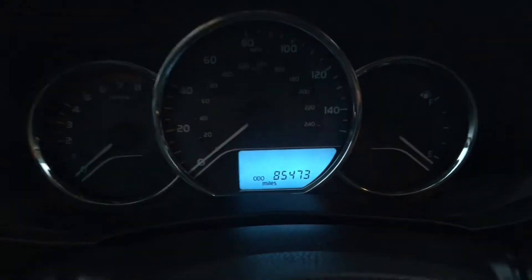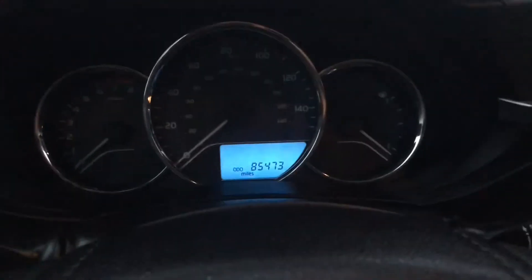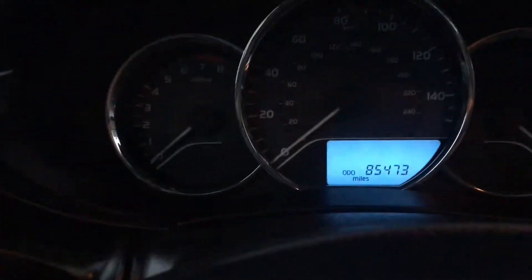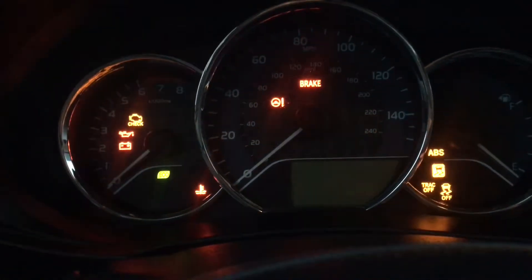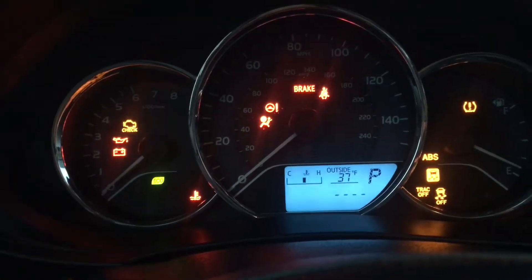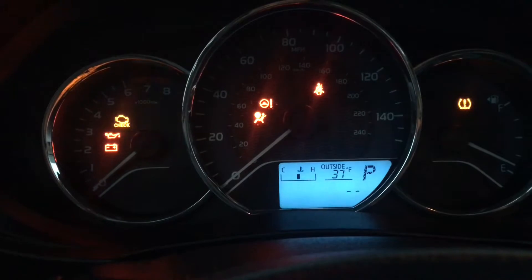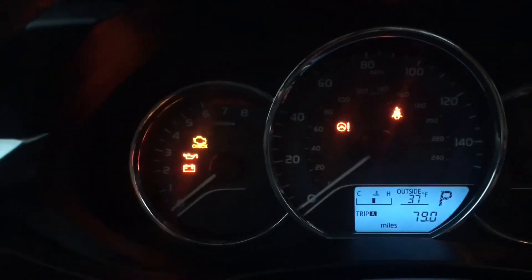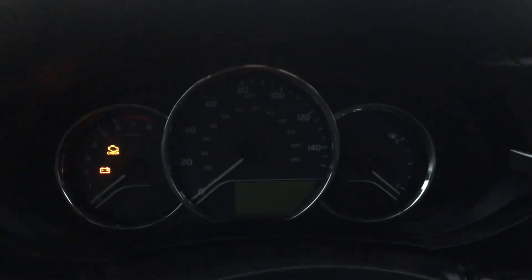Once you have it on Trip A, go ahead and turn the key to the off position again. Now go ahead and press and hold that display button, then turn the key to switch on. You're gonna see it blinking those dotted lines, and that's it. Turn the key off, turn it back on.